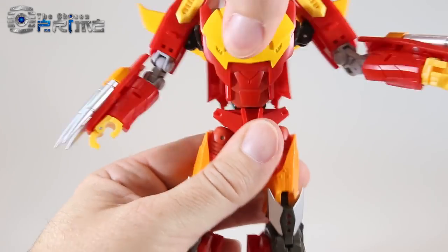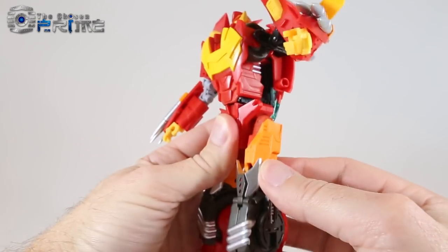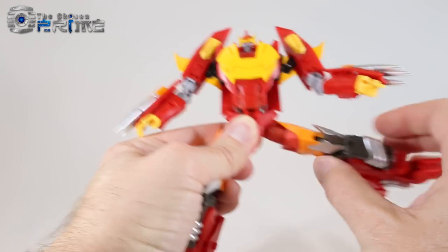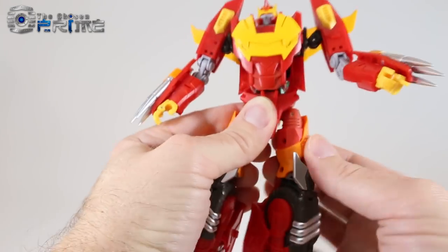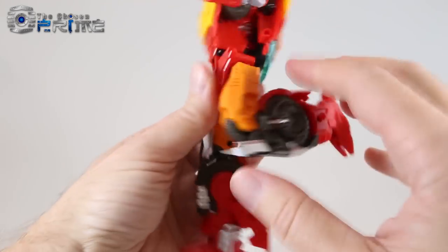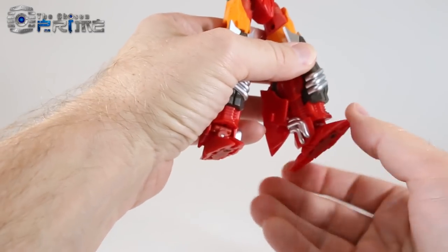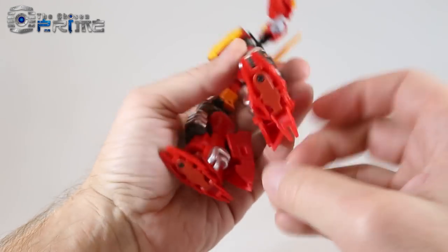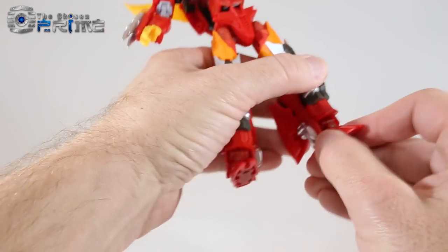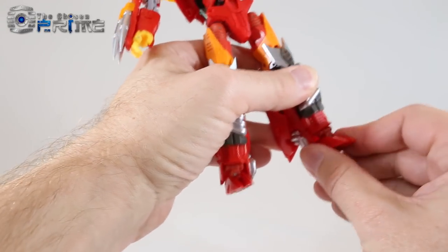He can rotate at his waist nice and free. The legs have a friction joint forward and back with full range, and a soft detented ratchet that goes outward. There's an upper thigh swivel, and his knees have a nice 90-degree bend. The feet have a little ankle articulation — forward and back — and the heel can move out of the way. The foot can also move forward and back to give a little more room for posability.